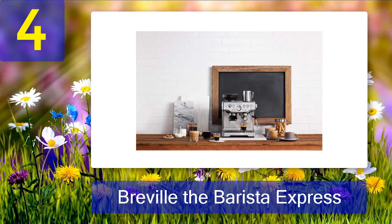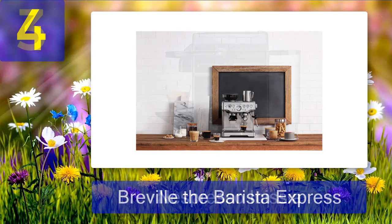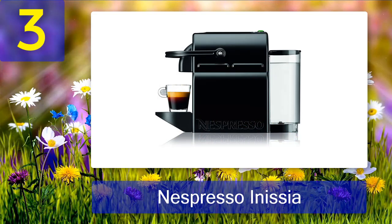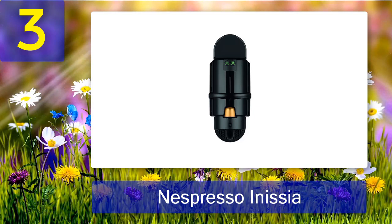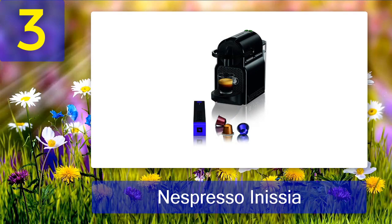Espresso in under a minute. Coming in at number 3: the Nespresso Initia. Nespresso is the king of pod machines, and this time it is brought to you by Breville, the king of home espresso machines. It looks almost identical to the Initia produced by DeLonghi. While this might seem silly at first, it does let you pick sides — which brand do you prefer?